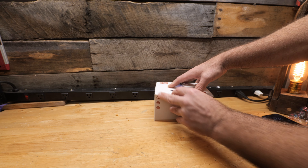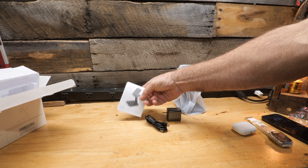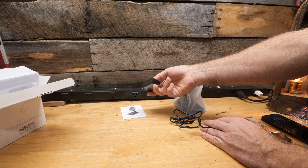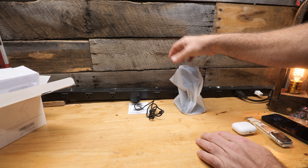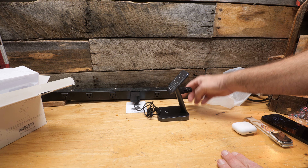Let's see what's inside. You get your instruction manual, a USB-C cord, and they actually give you a power block — how cool is that. And then here is the charger itself.